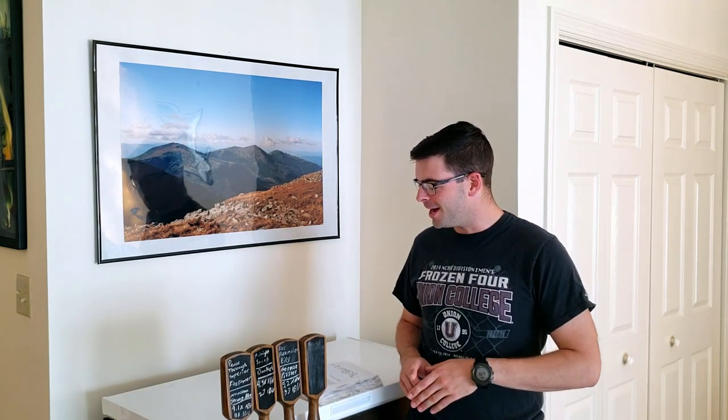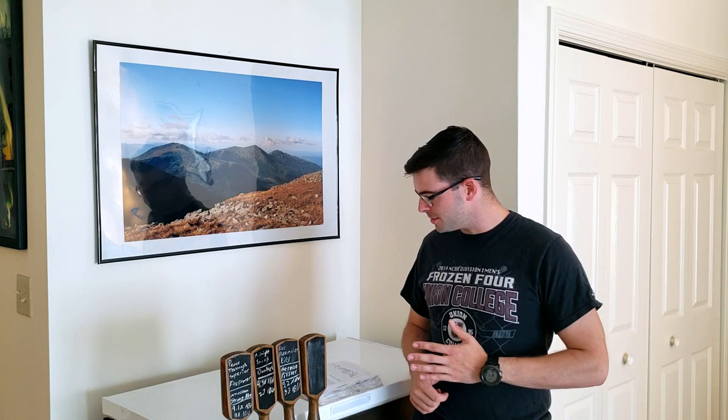I've made a ton of summer beers this summer and each of them is like, 'Oh, this will be my last summer beer.' But I keep making them because I keep drinking them and giving them away. So I'm pretty sure this is going to be my last summer beer, but it'll be fun to make anyway.